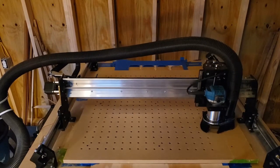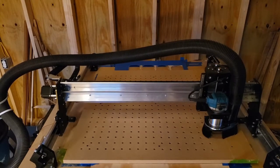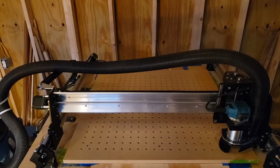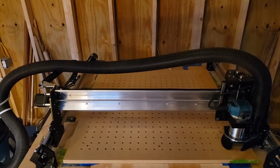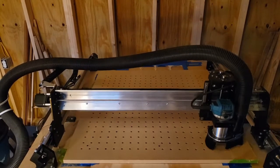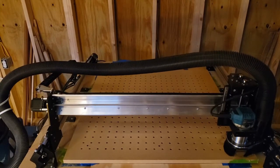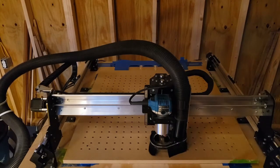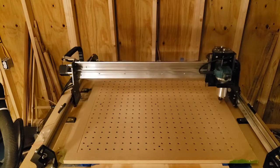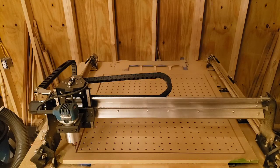This is coming to the end of the threaded insert holes, and that's going to finish up this part. Now, as I said at the beginning, I'm going to cut the whole wasteboard out of this 34 by 34 sheet of MDF. It takes multiple passes with tabs.